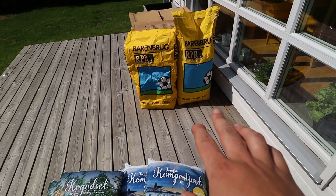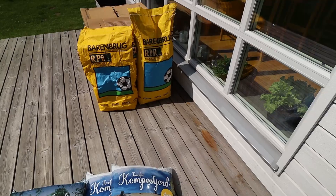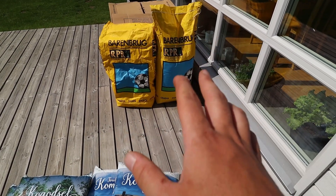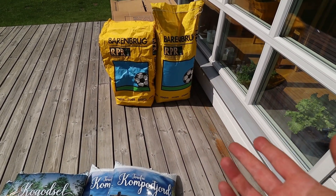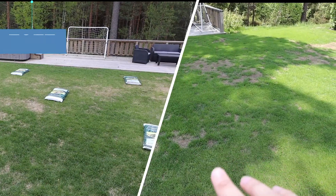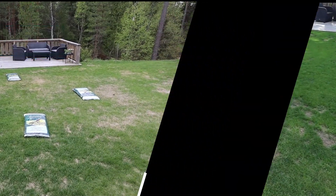I will also be seeding with the Barren Bragg RPR which I already used last year. Even though it didn't do that great during winter I still see a lot of pros with it. It's so soft to walk on, the color is awesome, it's not as prone to disease as my last grass was. Also one of the biggest benefits is that it only takes about seven days to germinate, and I'm not the most patient guy. With the kind of winters we have, we're always going to have stuff to reseed during spring — we're always going to have patches.